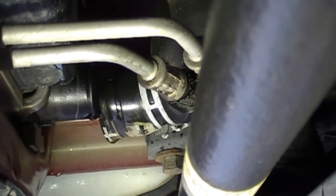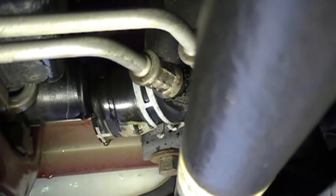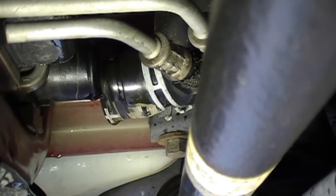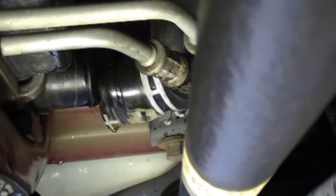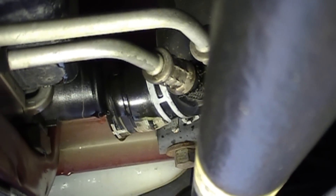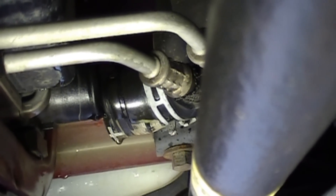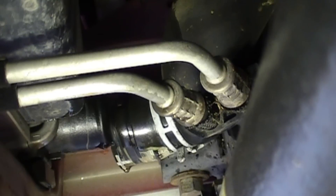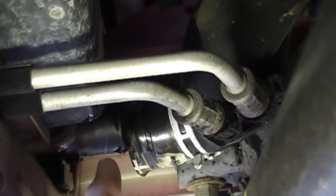The bottom of the radiator hose is now just dripping, so I'm going to go ahead and put it back on the radiator. Now, some cars have the bottom radiator hose connected to the water pump, but that's not the case on this Jeep. The other end connects to a port on the bottom of the engine block. So I'm just going to put it back up on the radiator and reconnect it.